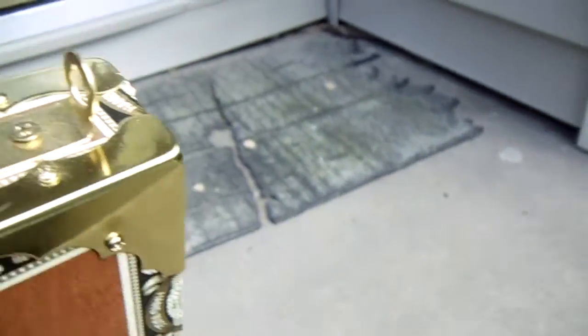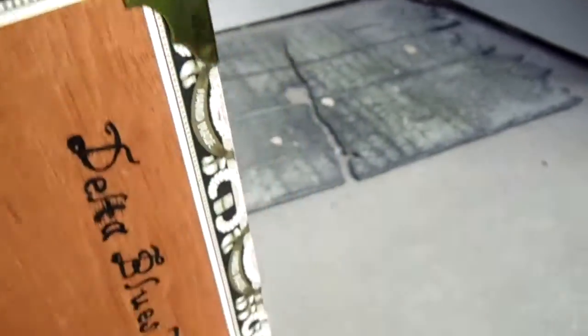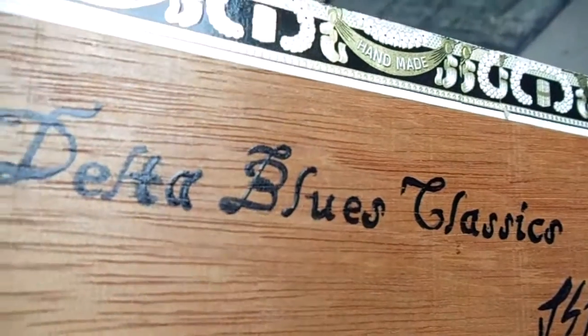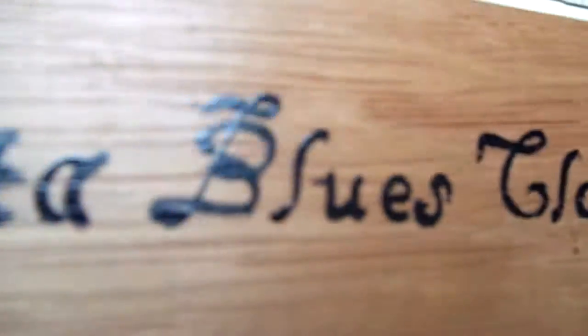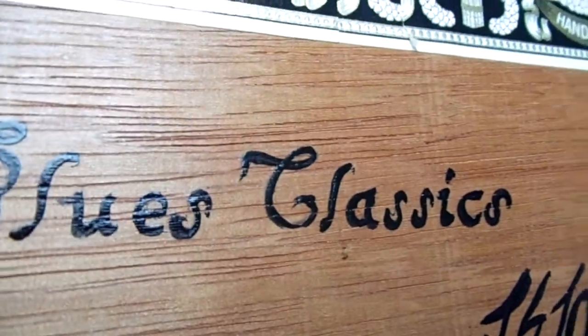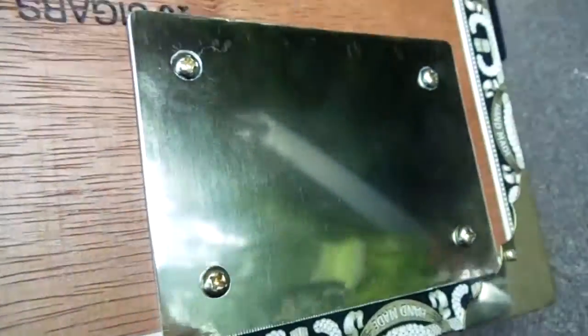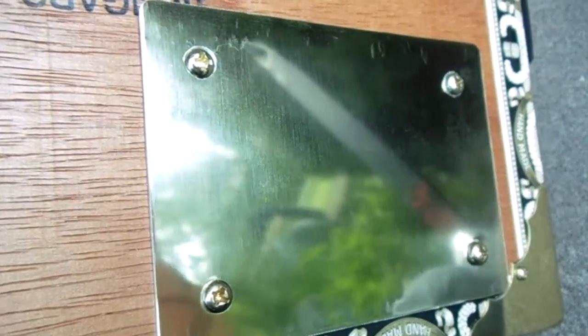I've got some little brass hooks for attaching a guitar strap. On the back, I wrote the name of my company and signed it, all hand-painted in what they call blackletter script — like pirate writing.